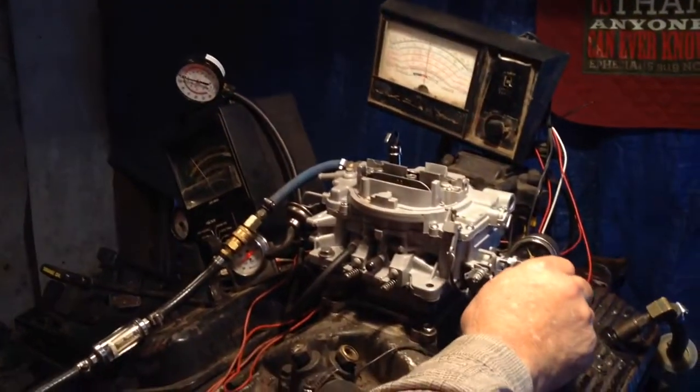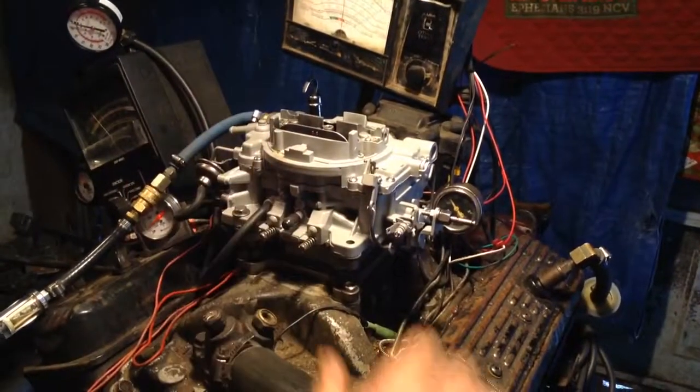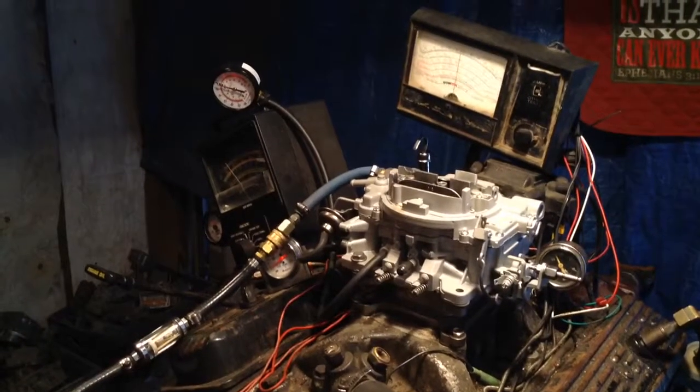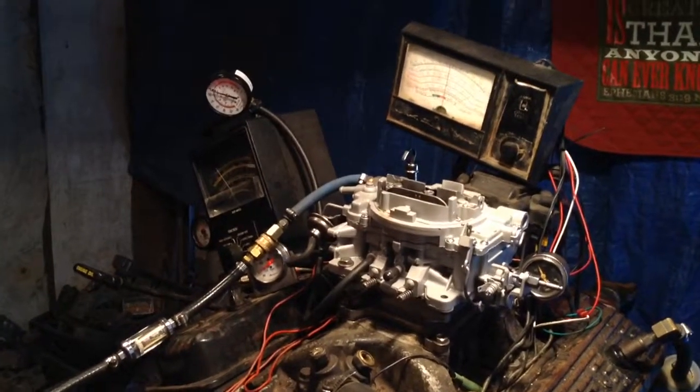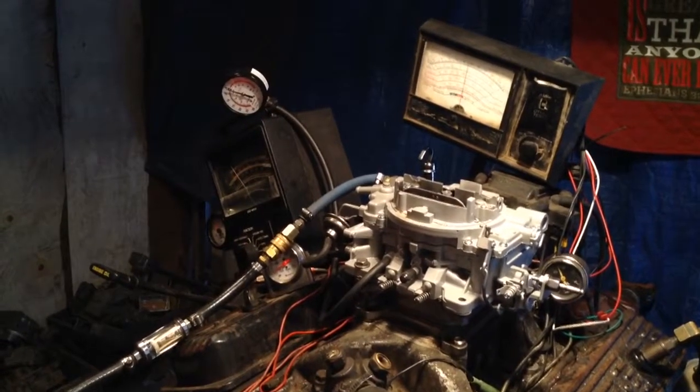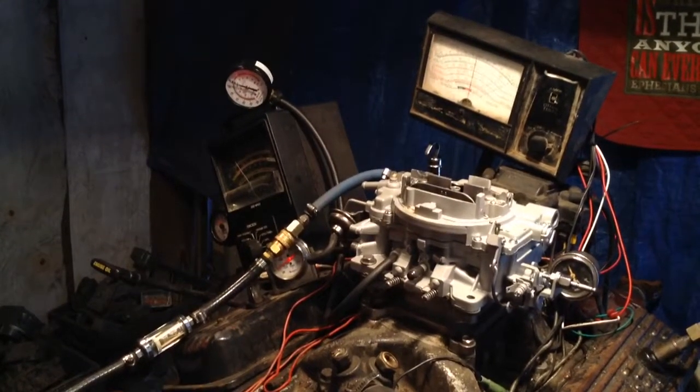Look at here — it's got the Chrysler linkage. This 6125, somebody said it was for what kind of car? 71 Mopar 383. Wow. Would that be something like Richard Petty and them guys had? Something like that. Something like car number 43?